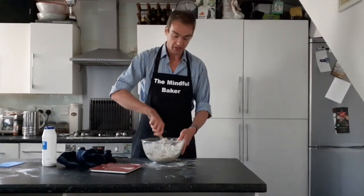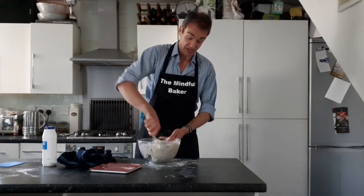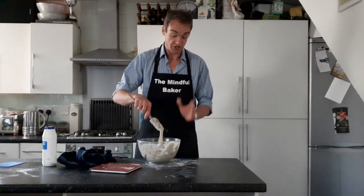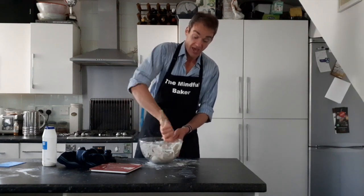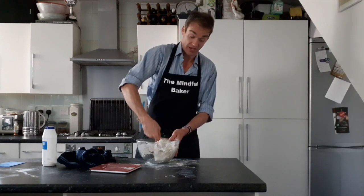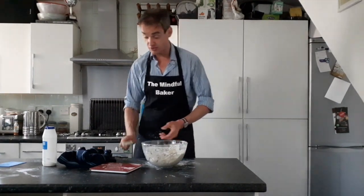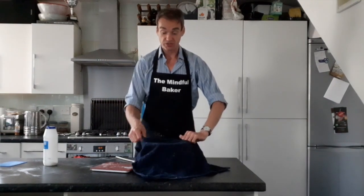10 grams of salt — it doesn't matter if you go slightly over. A friend of mine decided he preferred 20 grams of salt — don't put 20 grams of salt in. Now it's stirred up and in half an hour we're going to do stretch and fold. Cover it and I will see you in half an hour.